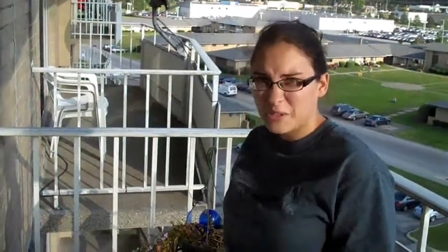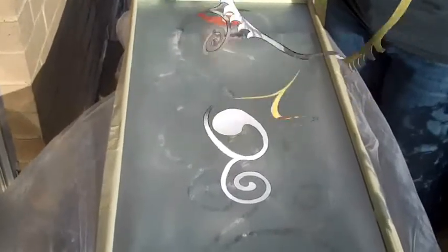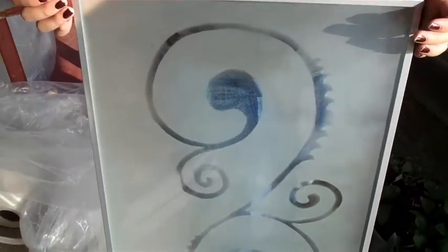Alright, reveal. Yay! I think that looks good. Yay!